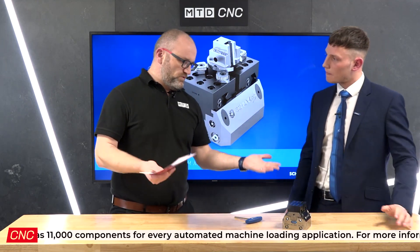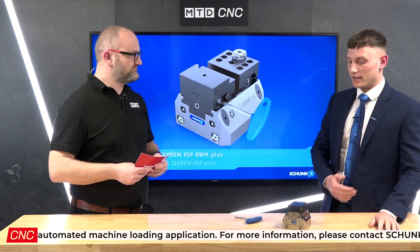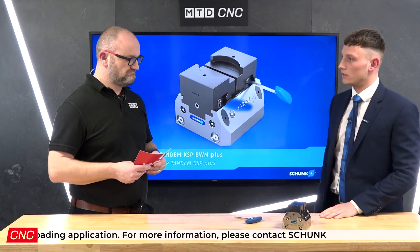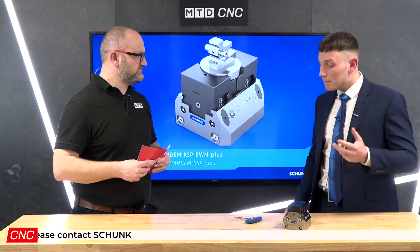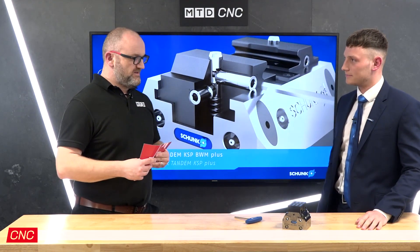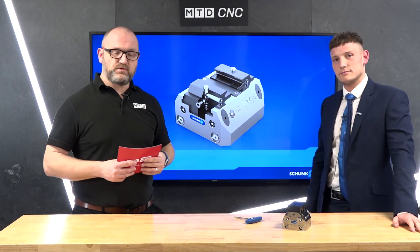On top of this we have jaws to go on as well. This array and pattern fits perfectly with our extensive dual portfolio that covers the whole range of vices Schunk offer. At the moment this is at the forefront of future-proofing your machine for automation, and with Schunk investing millions in R&D every year, watch this space. If you're looking for work holding and potentially want to future-proof your business, speak to Dan at Schunk and they'll fill you in.